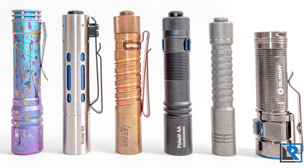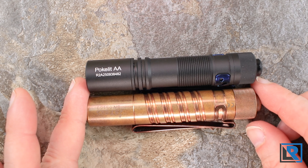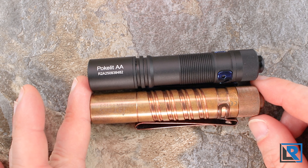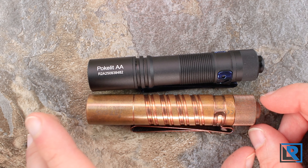I measured the length of the light at 3.74 inches, diameter at 0.72 inches. I measured the weight with the included battery and pocket clip at exactly two ounces. The light is IPX68 water rated and drop rated at two meters — all pretty standard stuff.